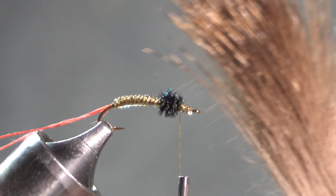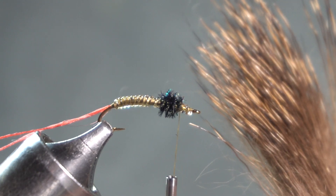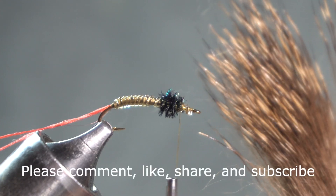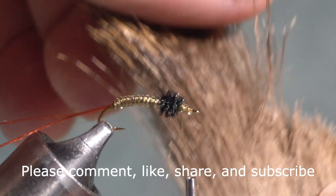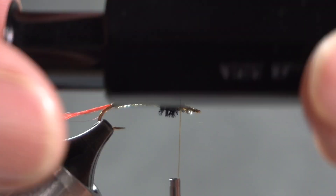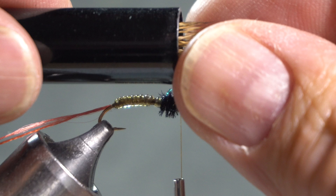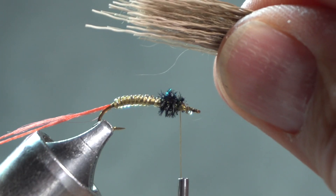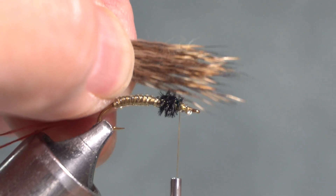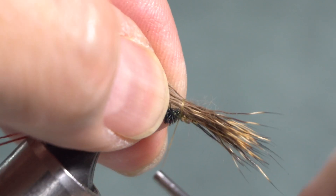The wing is deer hair — that's half of what's going to help this cripple float. A mayfly cripple is a mayfly that's having trouble coming out of its shuck as it emerges, so it's sitting on the water crippled and easy prey. I've taken a pinch of deer hair and put it in my stacker, opening the stacker so the tips are going to be on the eye side of the hook. I pull those out and measure about a shank length, then bring the deer hair up to the front of the hook and wrap over it once or twice lightly.